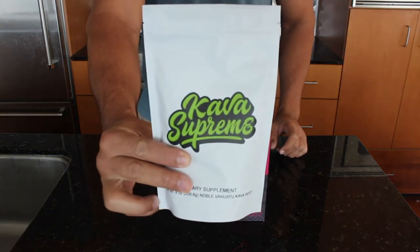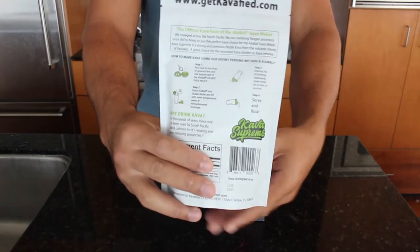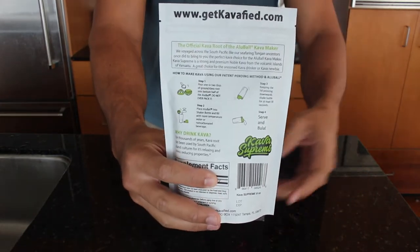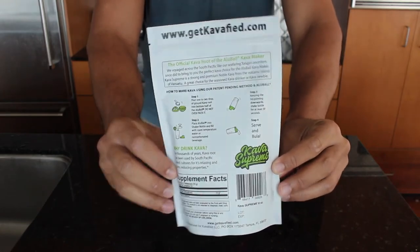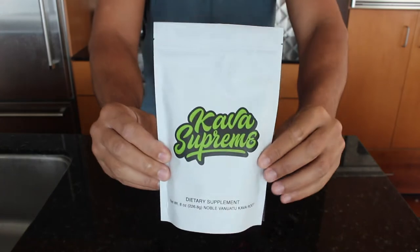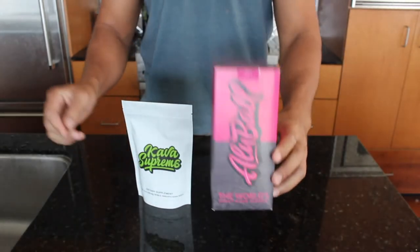Kava supreme is a noble blend of Vanuatu kava root. It has about 22 olive ball servings, with an olive ball serving being about 2 tablespoons of kava root powder. Here is our 8 ounce bag — they are also available in 4 ounce bags.